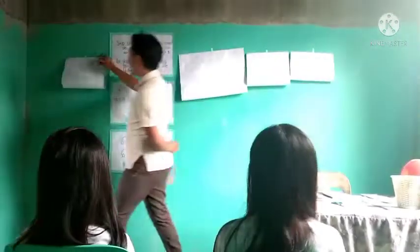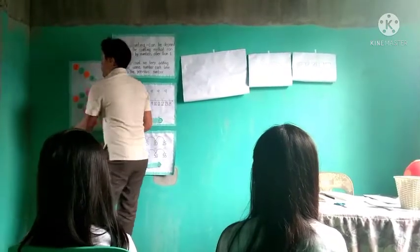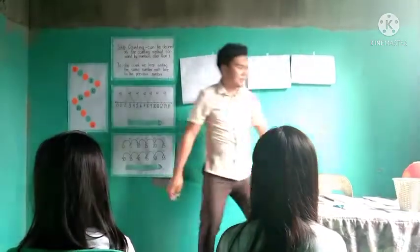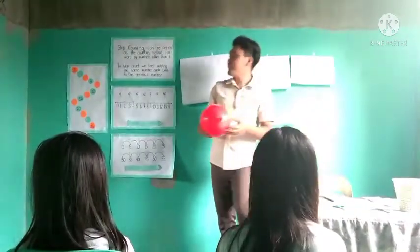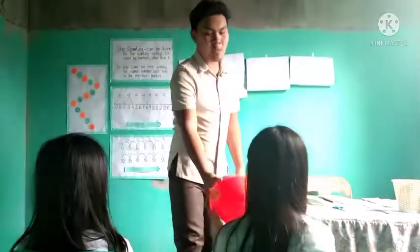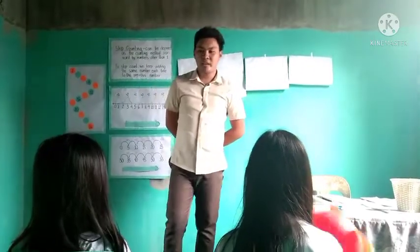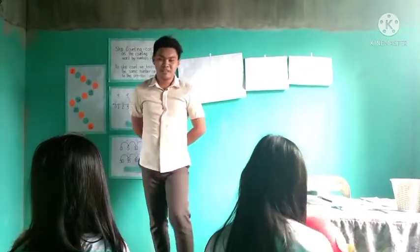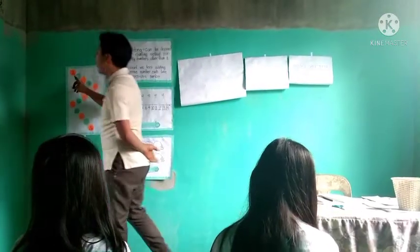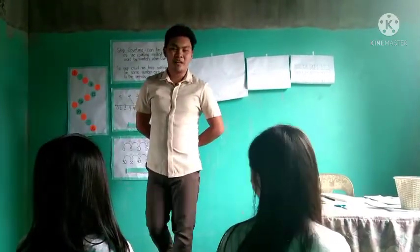Before we start our lesson, let's have first a game entitled Pass the Ball. Do you have a ball in your houses? Yes! The ball will start to pass to your classmates when the music starts. And when you hear the word 'stop', the pupil who holds the ball will answer and find the missing number. Are you ready? Yes! Okay, pass the ball.